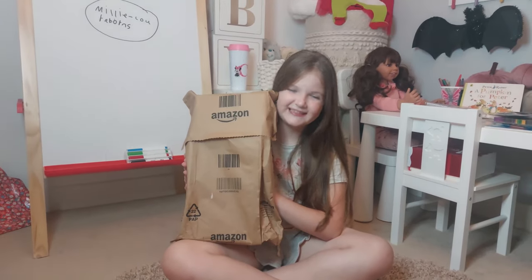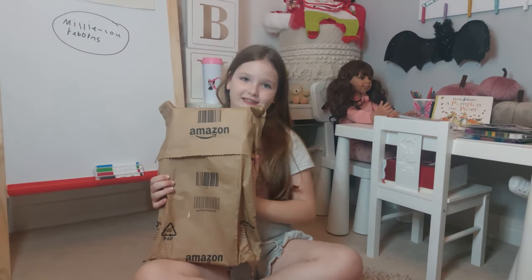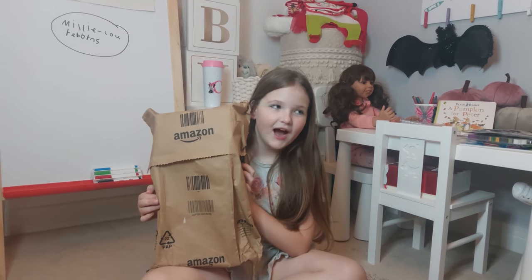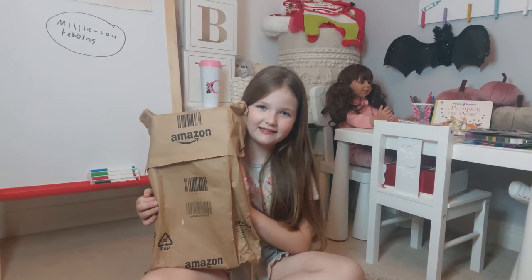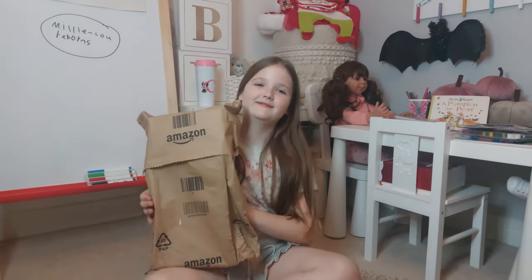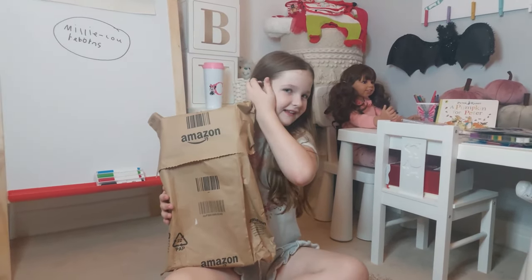We have another Amazon box opening today, but this is a very special one. We've ordered a silicone baby from Amazon — we're hoping it's going to be a girl. We've seen YouTube videos where sometimes the baby is a boy instead of a girl, so fingers crossed we've got a girl.